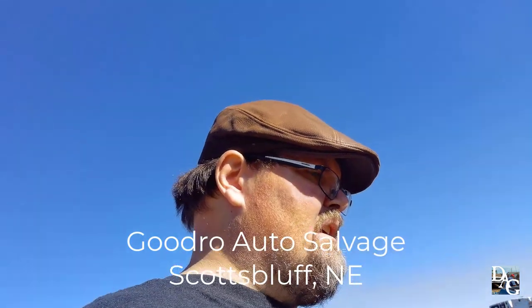I am now going to end this video. If anyone's ever interested in stuff, you can look up Goodrose Auto Salvage online — Scotts Bluff, Nebraska. I'm not going to give the phone number, you have to look that up yourself.